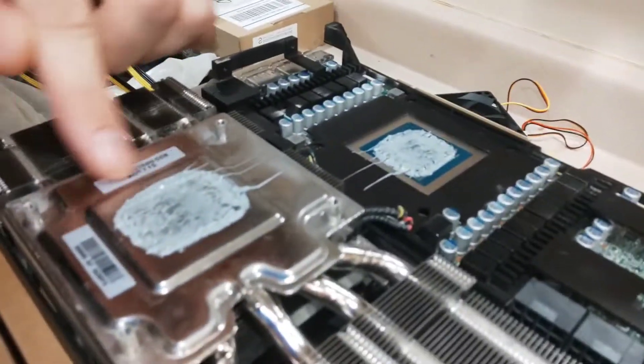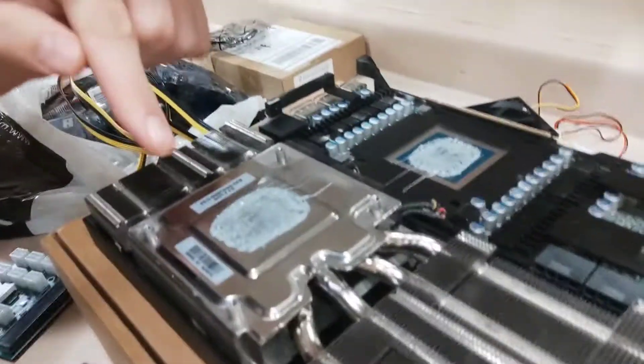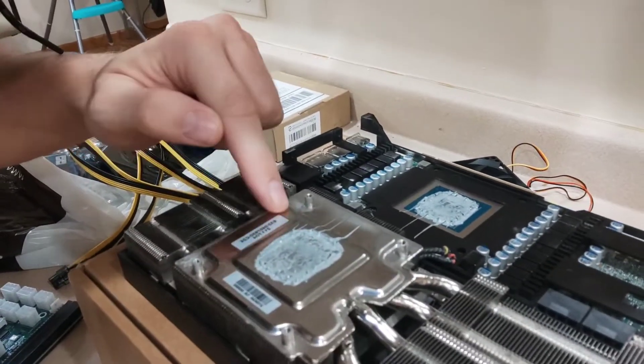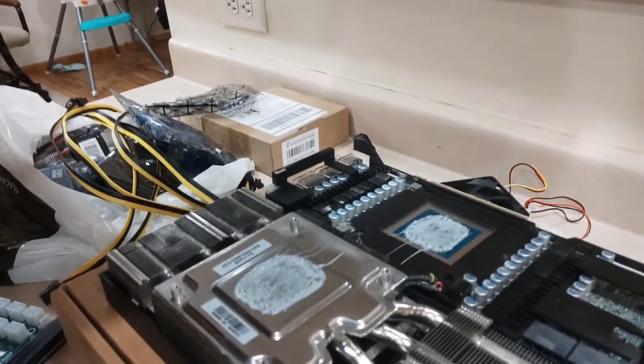Dell, why are you putting stickers on your heat plates? Step one, if you want to improve your thermals, get rid of the stickers and clean it off with some isopropyl alcohol or rubbing alcohol.